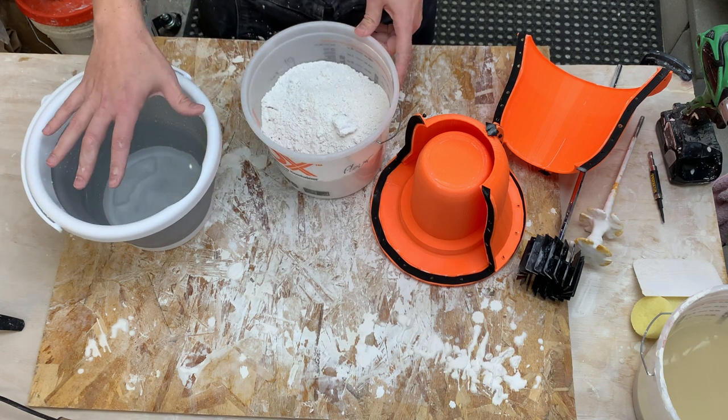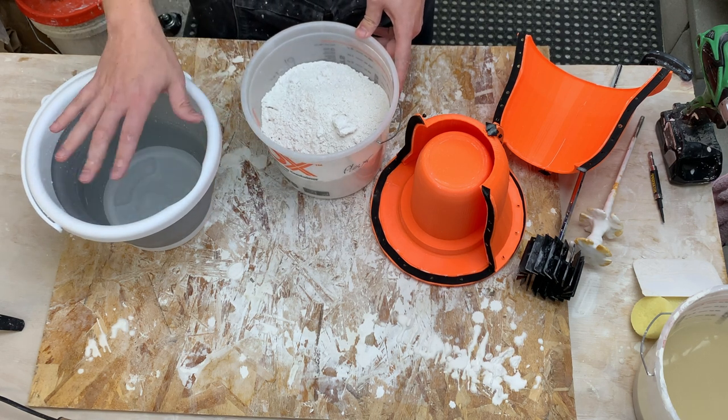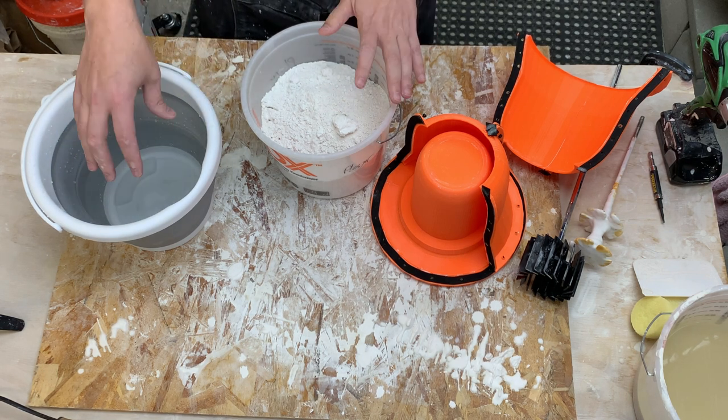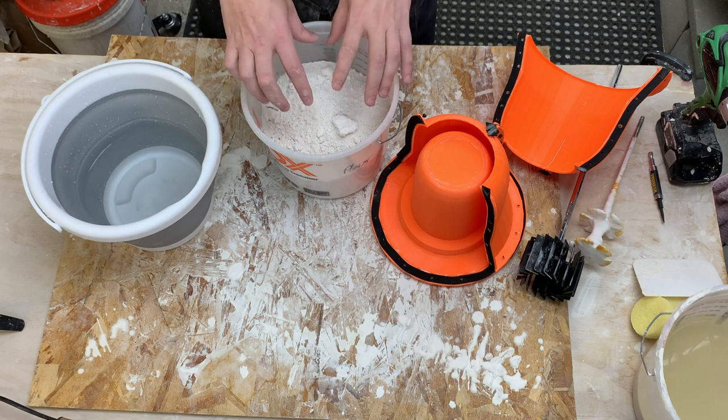It then slakes. I'm slaking my plaster for three and a half minutes - I did some tests early on to look at how long to slake and how long to mix, and that's been working for me. The slaking hydrates all the dry plaster, and then we mix.